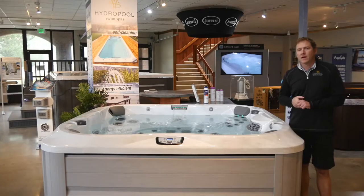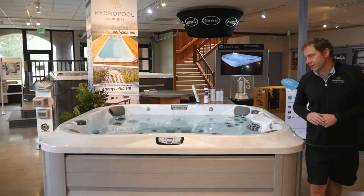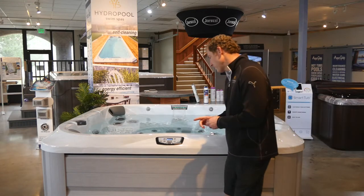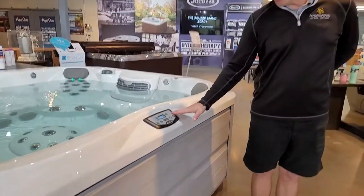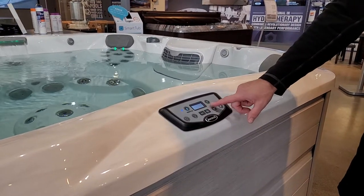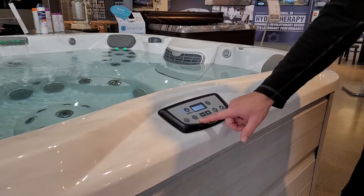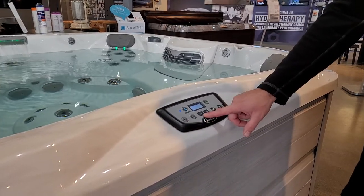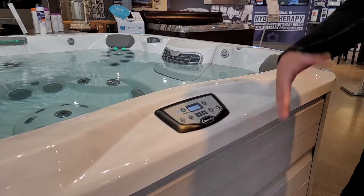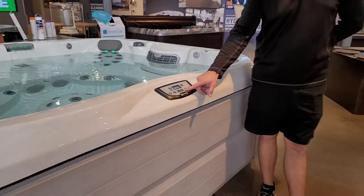I'd like to introduce you to the topside control on your new Jacuzzi 300 Series hot tub. The topside control has a ClearRay button, the temperature display, the menu and programming button, your LED light controls, plus and minus adjustment, and your pumps. If you have a one-pump model you'll just have one pump button; if you have a two-pump model you'll have both.